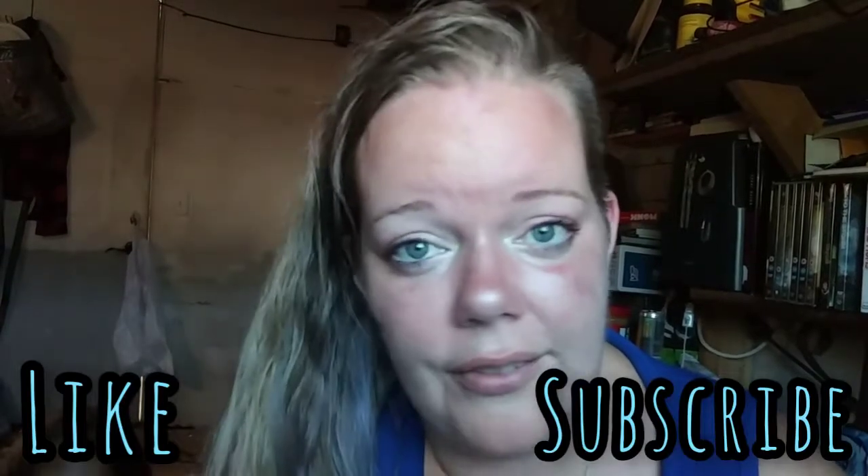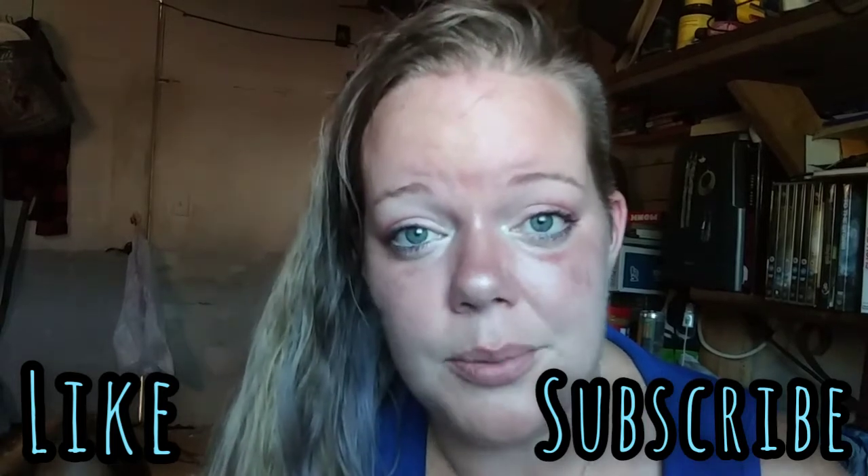If you haven't subscribed, please subscribe — I would love that. And if you are subscribed, thanks for coming to watch my video, hit that like button and leave me a comment because I always love reading my comments. My daughter is being a weird creeper right now.